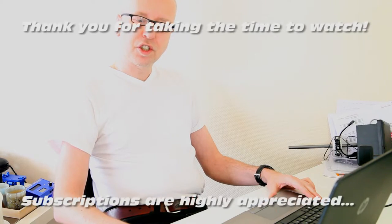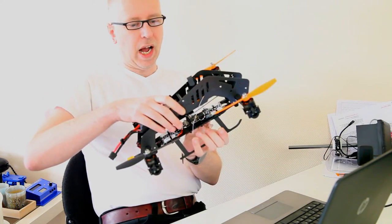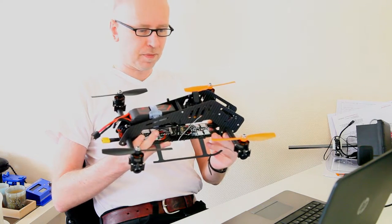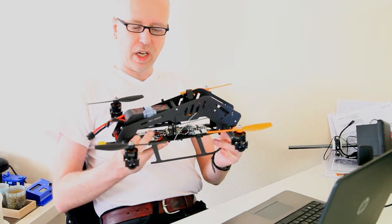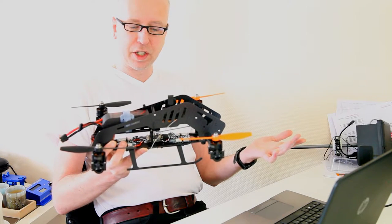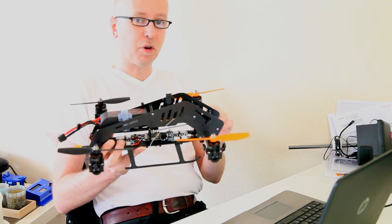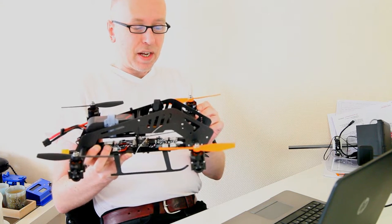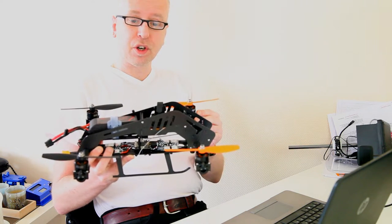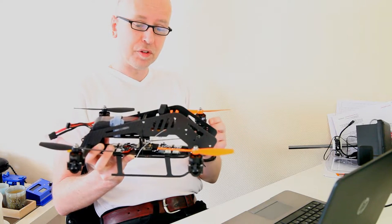Hi there, welcome back to the DutchSEAT channel. Thank you very much for watching. In this video I'll be talking you through the radio setup I've made for this speed quadcopter I've been building — partly just to explain my line of thought. It is an experimental quadcopter, so I might be getting it all wrong. Maybe you've got some input or experience with quadcopters like this — I'd be very happy to hear it.